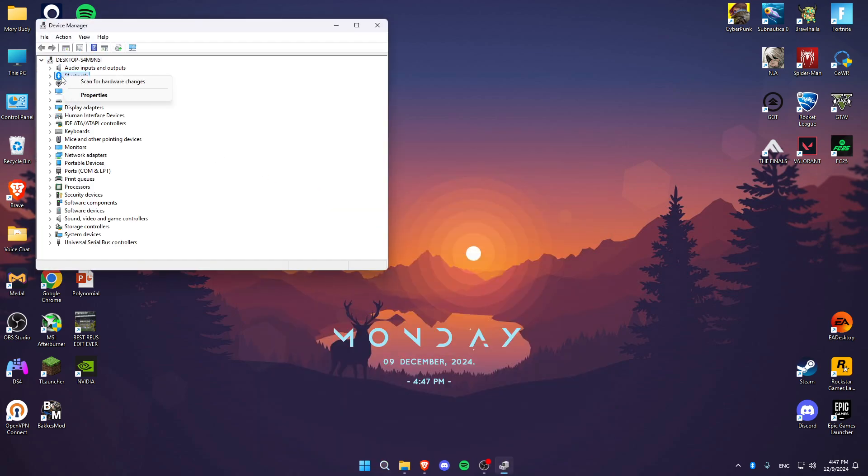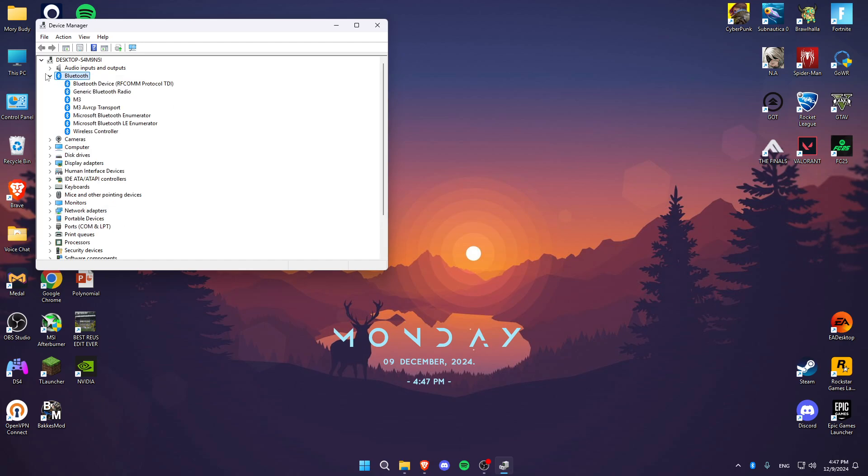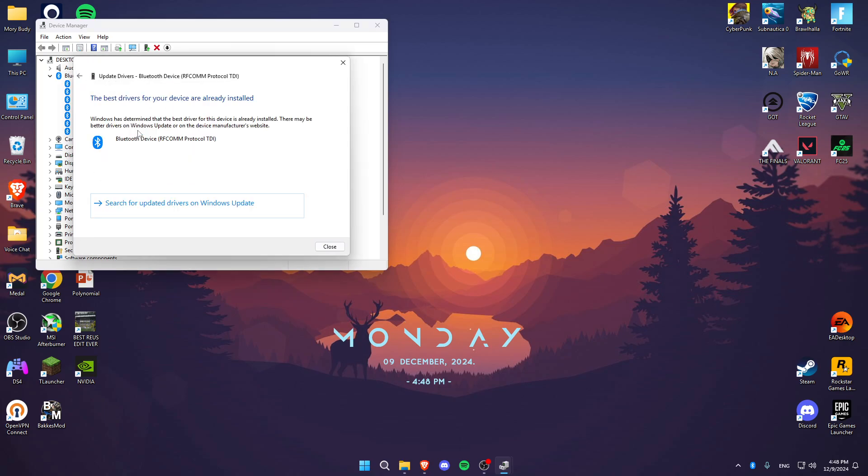Then go to Bluetooth, click on the arrow, look for the Bluetooth device, right click, click on update driver, search automatically for drivers, and then install the latest drivers.